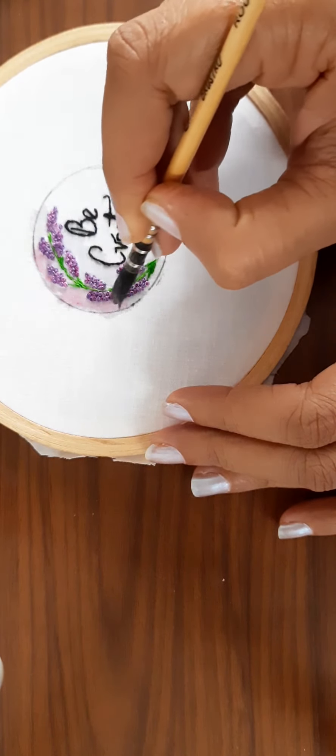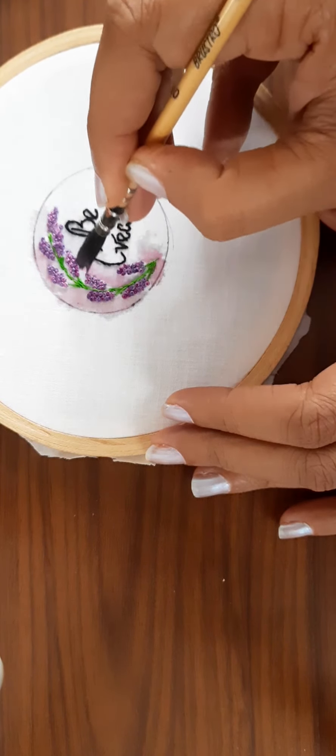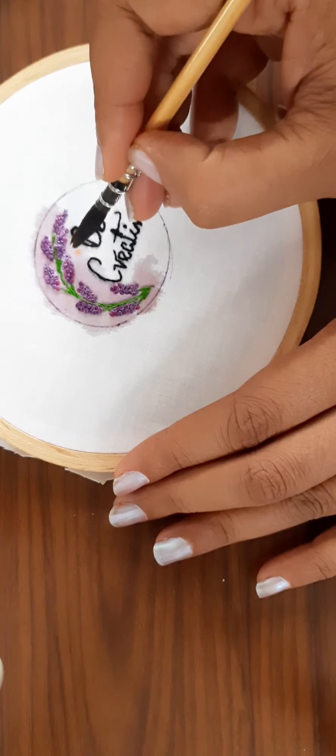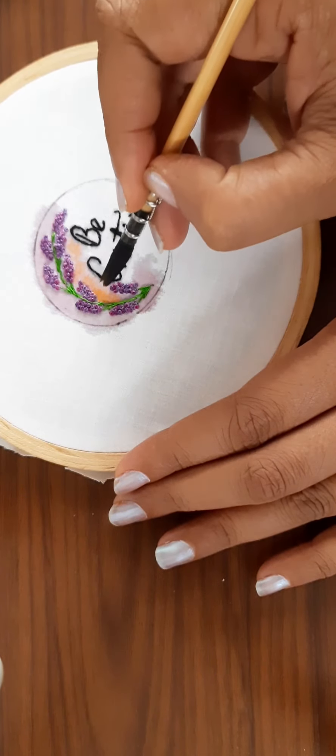For the colors I am using watercolor. I start by adding a very mild coat of pink — the pink that I am applying is really diluted with water. Then I add orange, and then finally white, and I blend all of them together as you can see in the video.